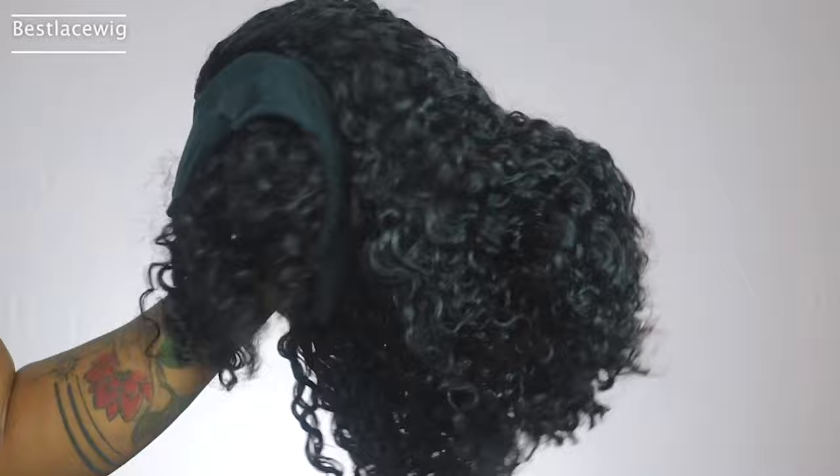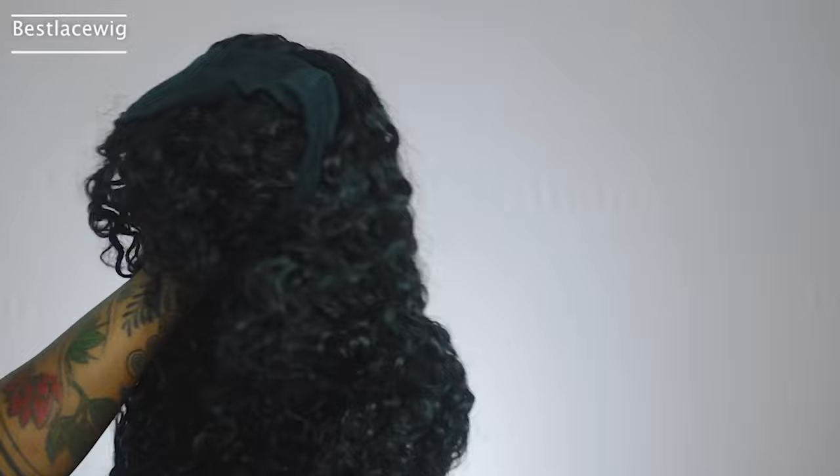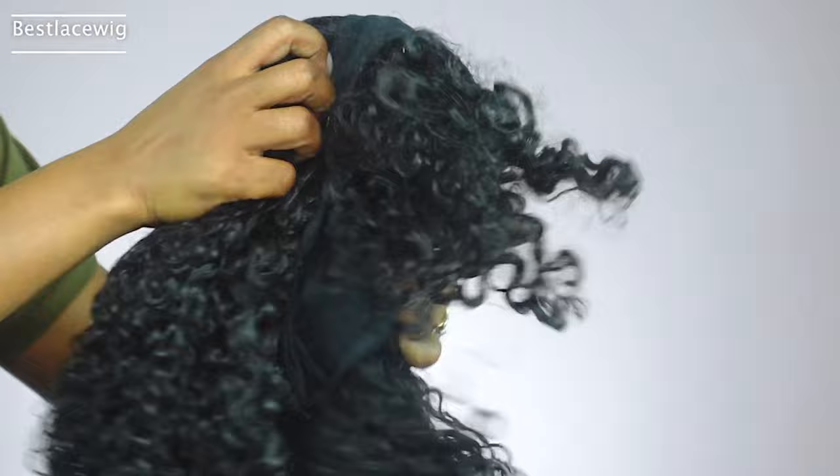The fun part about this headband wig is that it has a bang. I've never gotten one of these — this is my first kind of headband wig like this, it's a bang headband wig. It's a natural color, it's 14 inches long, 180 density, and it's basically just a curly headband wig but with bangs. I can't tell you when last I wore bangs — I've never really done curly bangs either, so this is gonna be different for me.